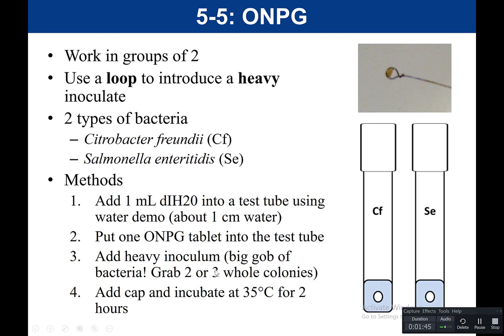Both bacteria would be on a plate. You would use your loop, pick up your bacteria, and add it to the water. Then put the cap on the tube and incubate at about 35 to 37 degrees Celsius for 2 hours. You can allow the test to go longer, but typically you can get the readout in as little as 2 hours.